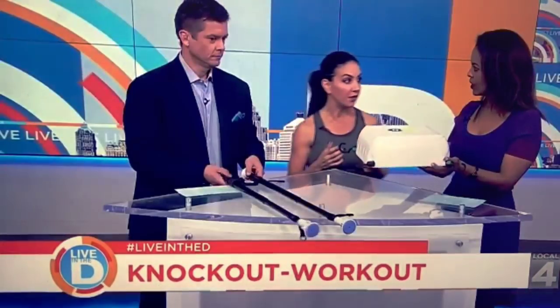This is Beyond Quiet Punch. Isn't this a cool invention? Feel how light it is. Somebody asked me, is it a heavy bag? No, it's very, very light.